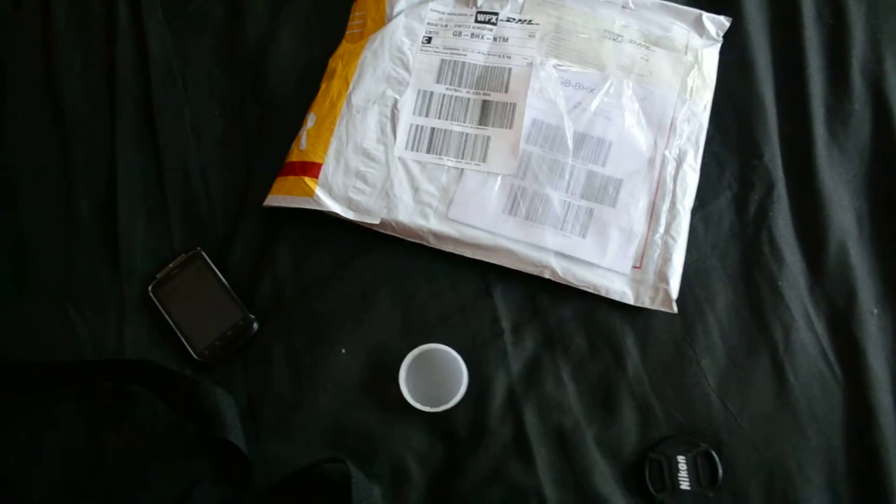Here's the package. Look at the little package - it's a big package.